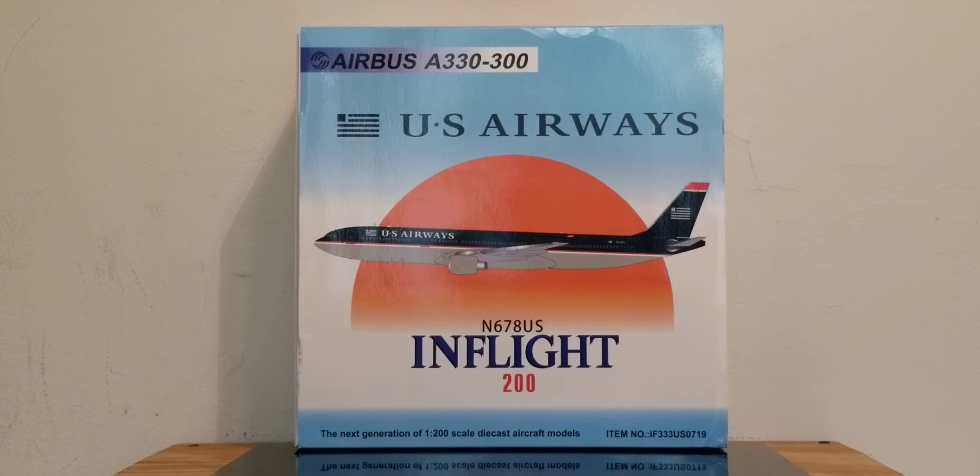The airline officially commenced operations two years later in 1939 and operated under that name until 1949, when the company was renamed All-American Airways as it switched from air mail to passenger service. It operated under that name until it was changed again to Allegheny Airlines on January 1, 1953, and operated under the Allegheny Airlines name for 26 years until the airline changed its name to US Air in 1979, following the passage of the Airline Deregulation Act in 1978, which allowed the airline to expand its route network into the southeastern United States.